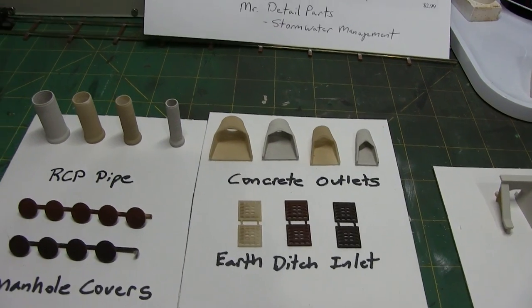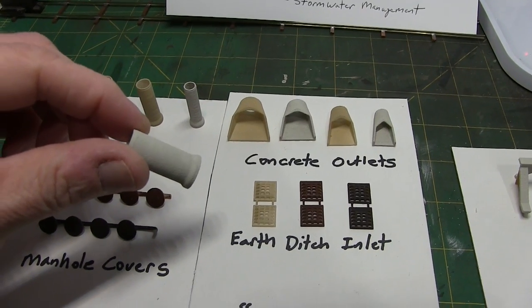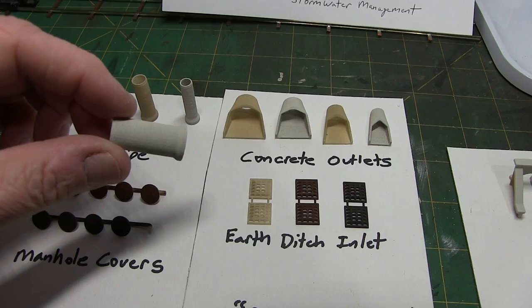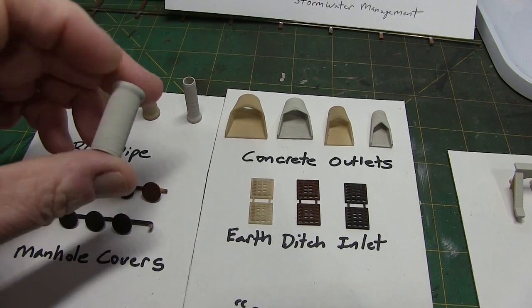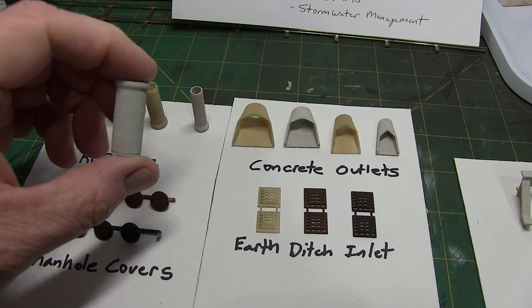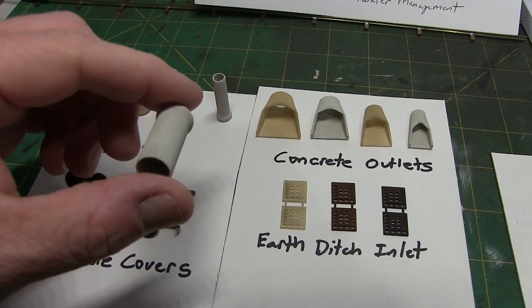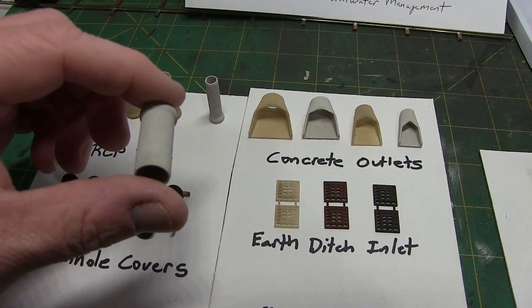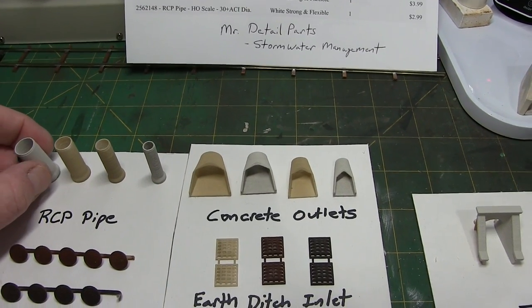These are fairly nice, and one thing I like about them — hopefully it shows — these are printed with a white, strong, and flexible material, which has a little grainy surface. That actually looks really good for concrete, which is what most of these items are. Obviously not the manholes or the inlet covers, but it looks really, really good to simulate concrete.